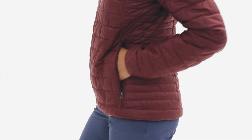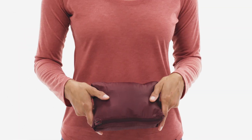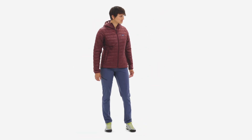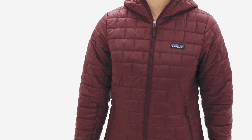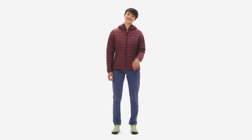Two zippered hand warmer pockets keep small goods close at hand, and the internal zippered chest pocket doubles as a stuff sack with a reinforced carabiner loop. The NanoPuff Hoodie is Fairtrade certified sewn and certifiably your new favorite for nighttime bouldering sessions, springtime ski tours, and anytime you need windproof, packable warmth, even when wet.